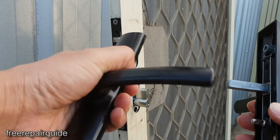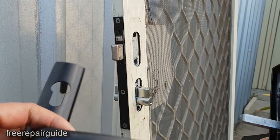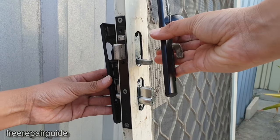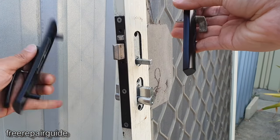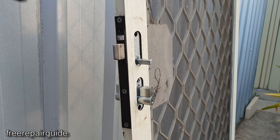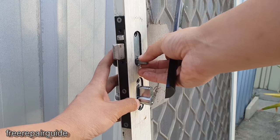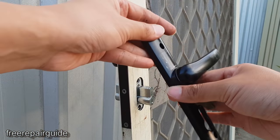Now we can put the door handle back in — the one at the back goes in this way, and then the other one goes in here.